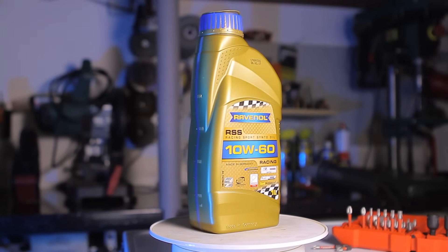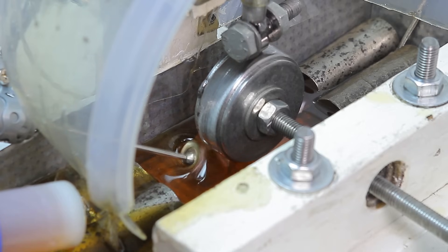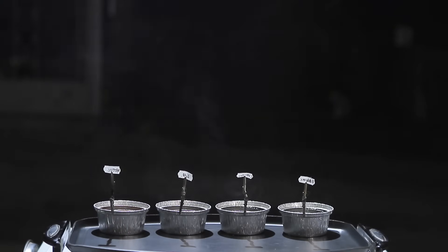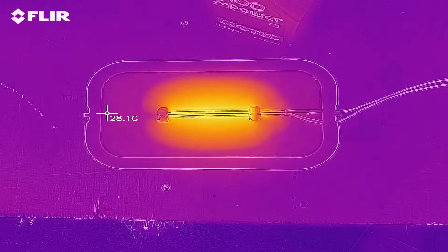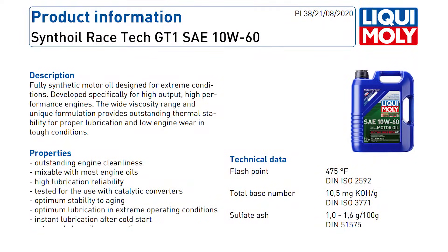All of them have 10W60 viscosity, therefore the testing method will be slightly changed to simulate real-world usage more accurately. Over the next few minutes we'll first start with a lubricity test that will provide insight on the anti-wear properties of each oil. Then we'll continue with an evaporation test, a viscosity test, and finally what I consider to be a very important characteristic of oil: thermal conductivity. After the tests, we'll also compare the results with the official test reports from each manufacturer, so we can see how they compare. Let's get started!